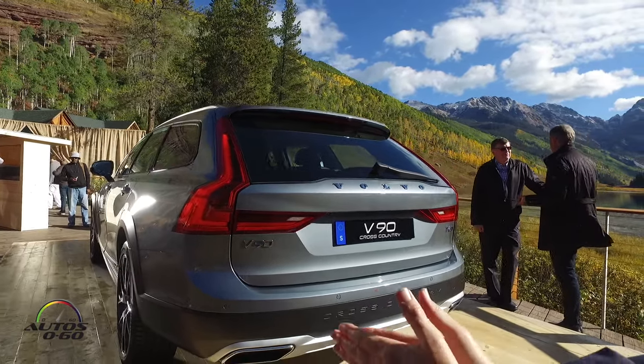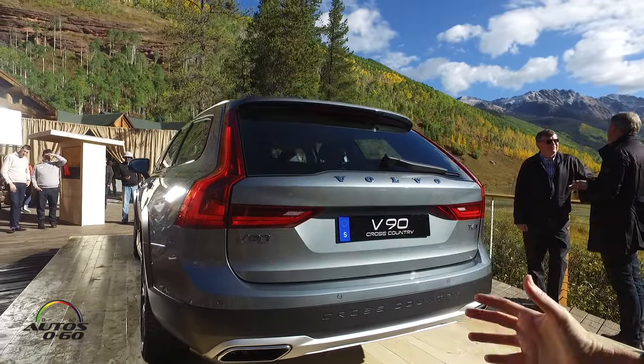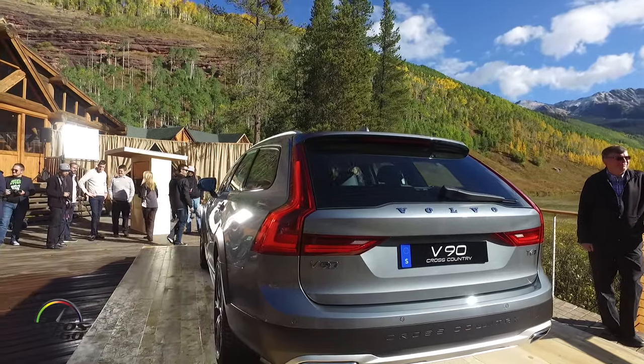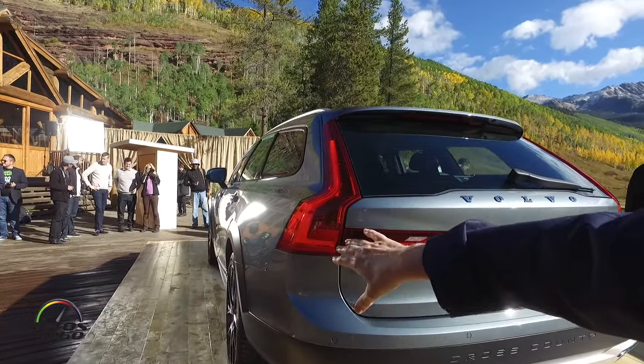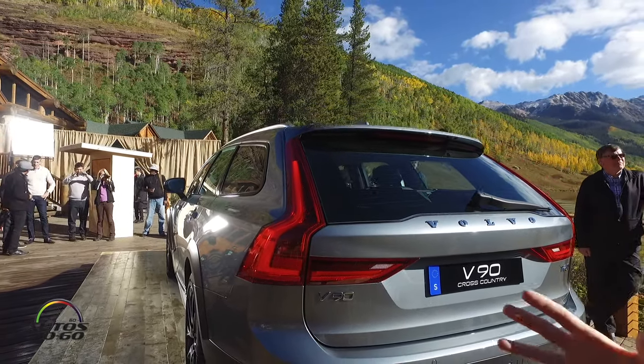We have very nice wide tires. They also sit very nicely — this has a very wide stance. And some of that has to do with the fact that we have this cladding that gives you this brow that comes out so that you've got that width.